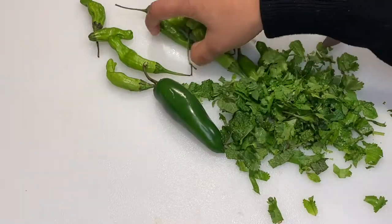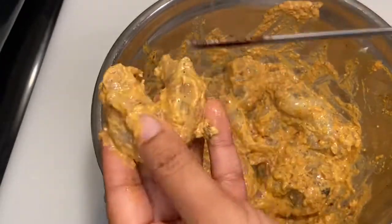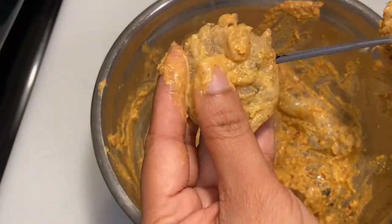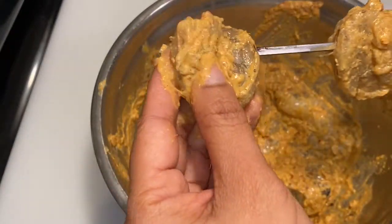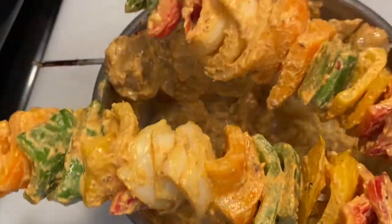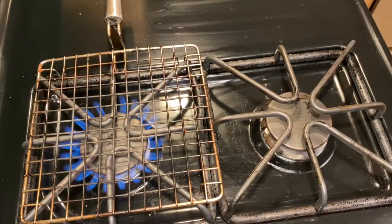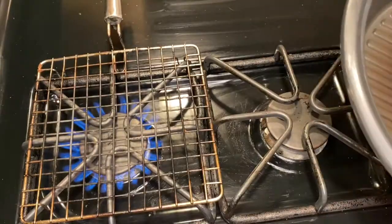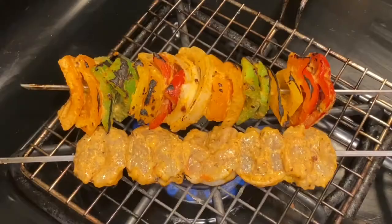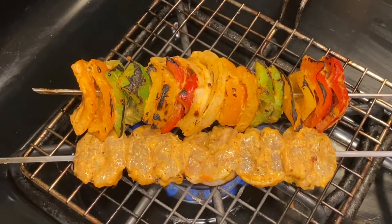While the shrimp is marinating, we're going to make the dressing which we will add on top while serving. Now let's skewer all the shrimps and the veggies — they're ready to go on the grill, on the open fire, or you may just bake them. You may also use one of these grill pans on the stove for grill marks — it's totally optional, it's whatever you want to do.